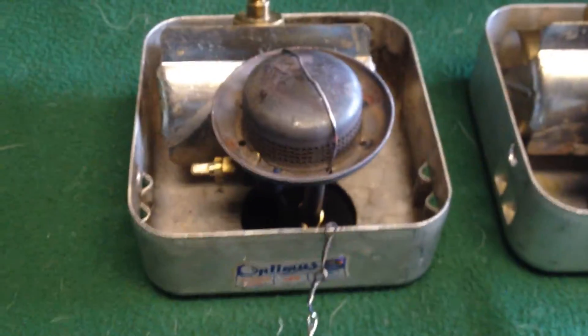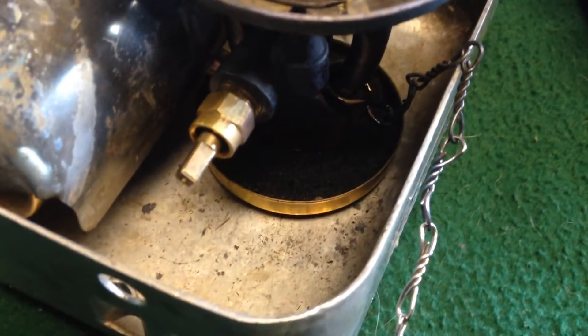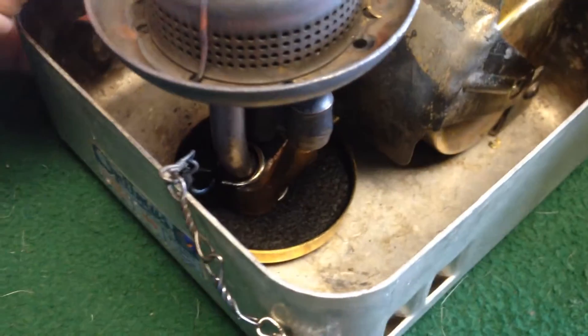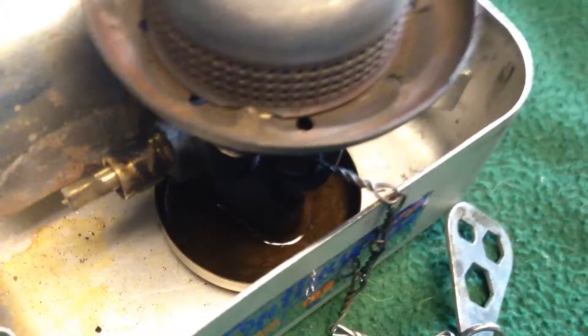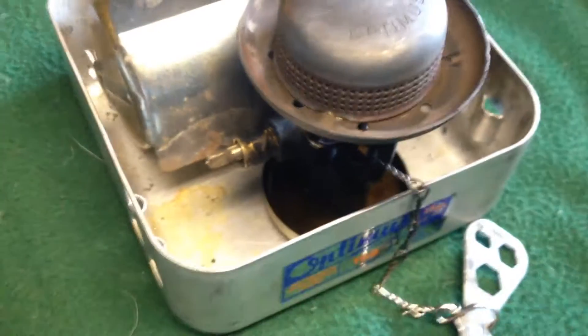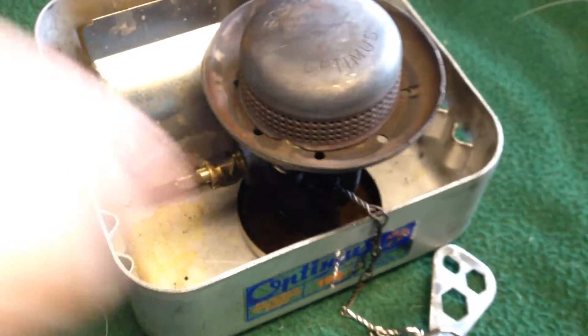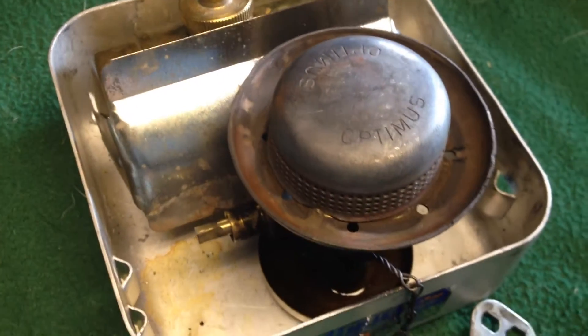Coming back to the stove on the left, I have put in a carbon felt pad to act like a wick. Something that you can't do with this — you can see the liquid in there — or if you're out and about and you fill up your preheating cup like this, and you bump it or knock it, the fuel's going to go all around the inside of the case, and you're going to have a huge fireball when you light it.